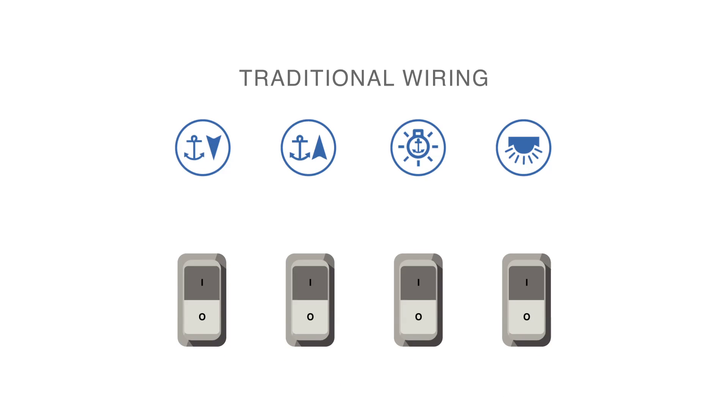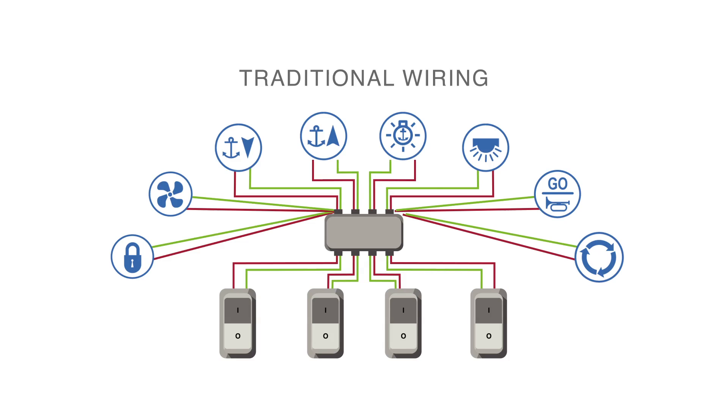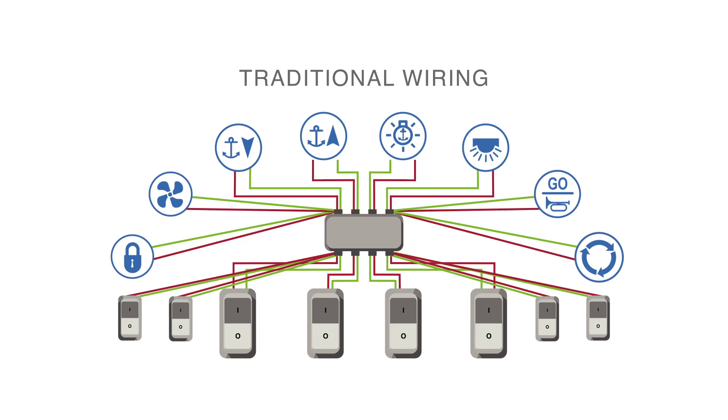With traditional wiring, each switch controls a single output. You need wires to connect the output to the switch, and also a return wire running through the circuit breaker framework — all this multiplied by the number of individual outputs.